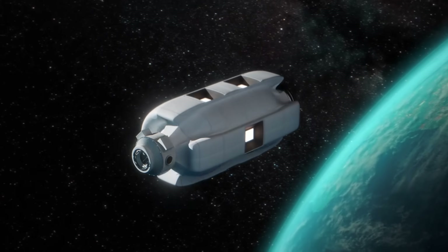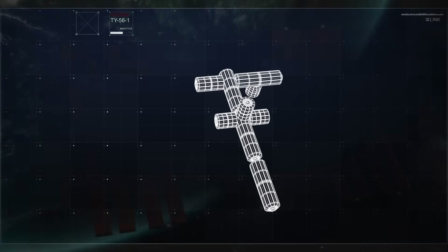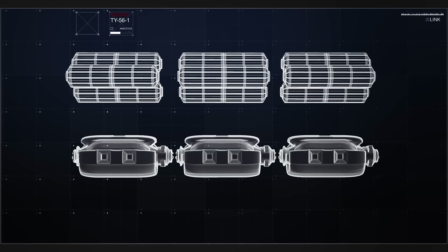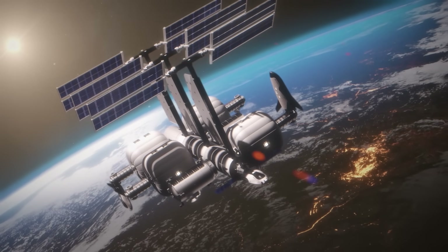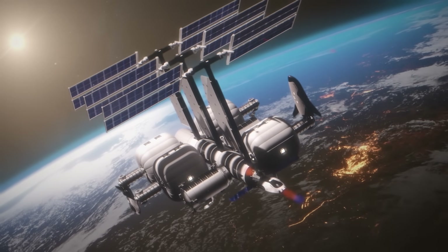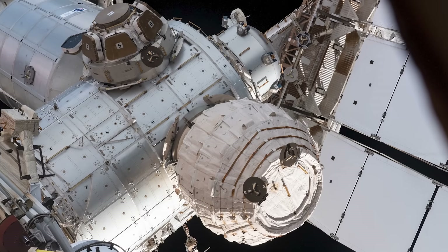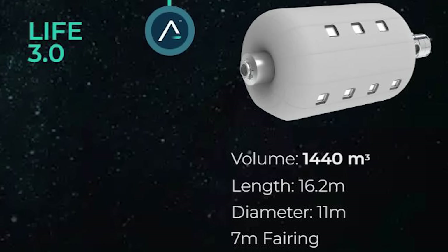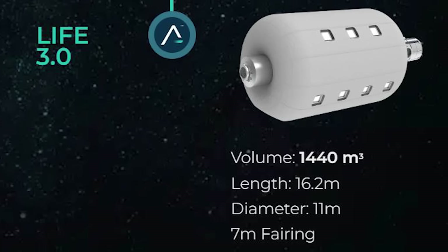In the future, the LIFE habitat is intended to be packed inside a standard 5-meter rocket fairing and inflated to the size of a three-story apartment building on orbit. Sierra Space states that in just three launches, the modular LIFE units can create a living and working environment in space that is larger, volume-wise, than the entire International Space Station. In the coming years, the company will iterate on larger designs — a 1,400-plus cubic meter version packaged inside a 7-meter rocket fairing, for example, would surpass the size of the ISS in a single launch.